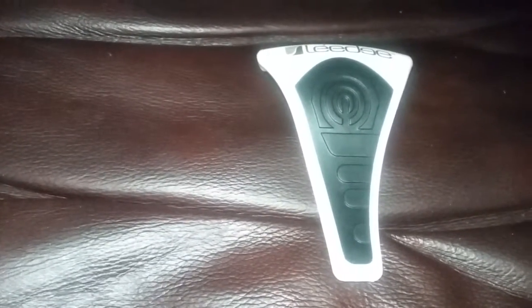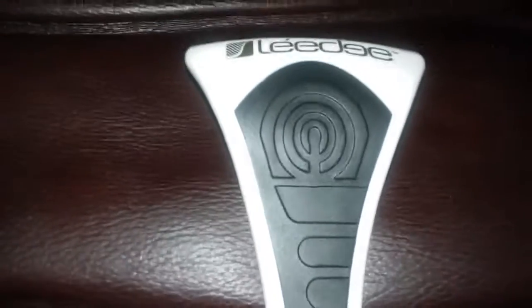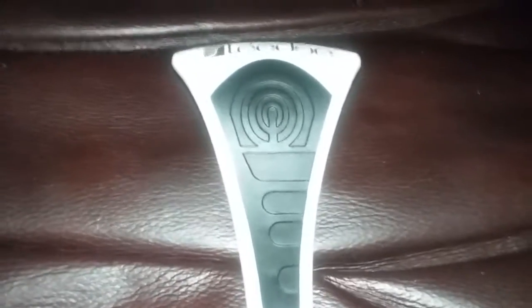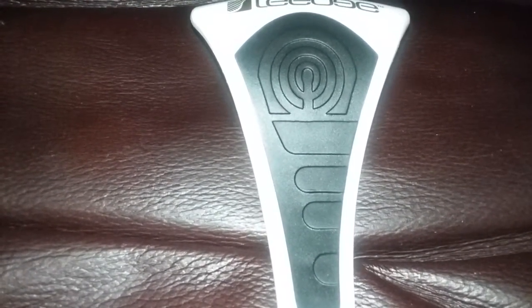Hi everyone, this is MommyHasInfo and today I'm going to review the Le Edge Full Body Exfoliator Black with Gold Print limited edition. Let's take a look — this tool, although it's very small, is perfect for your face and entire body. It's very innovative, no chemicals, and you can use it to exfoliate your entire body and your face.